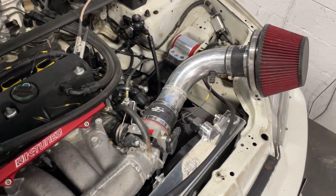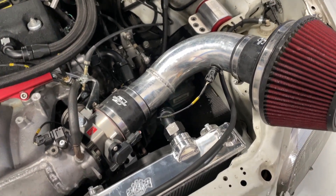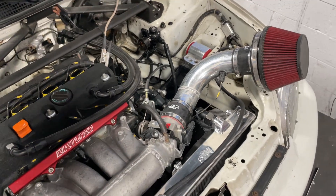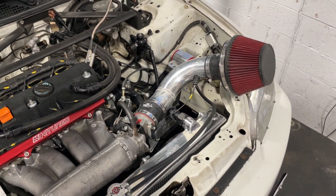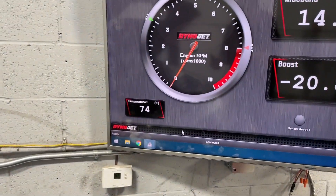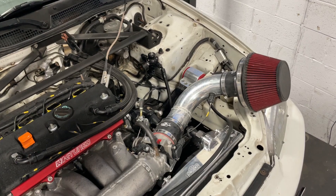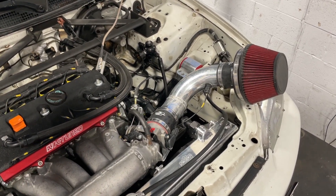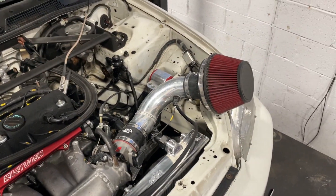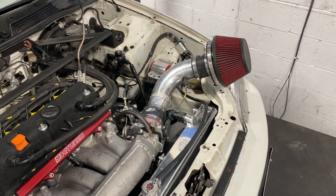Normally this setup has a 3-inch short ram intake that sits down behind the radiator, and it sucks in nothing but hot air from the rad. We were seeing crazy intake air temps — 140 degrees — and it's only about 74 degrees here in the shop today, so we're seeing basically double that in intake air temps. I tuned it and it still made good power like that, but then we decided to test it with the intake sticking up and I'll share the results in a bit.